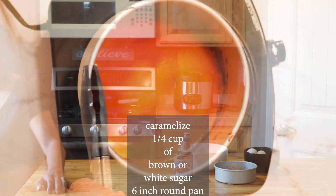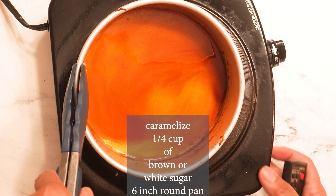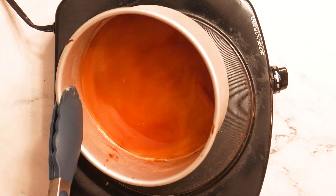First, you have to caramelize 1/4 cup of granulated sugar or brown sugar. This will serve as the base for your flan.